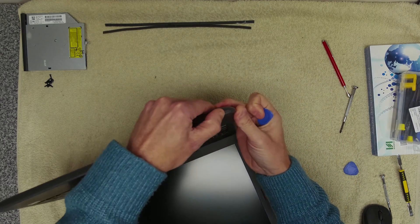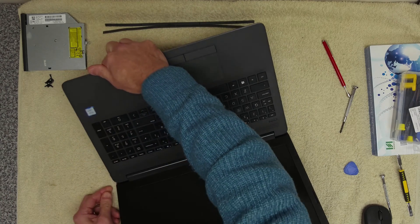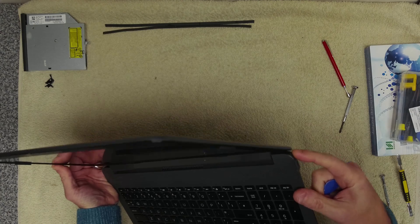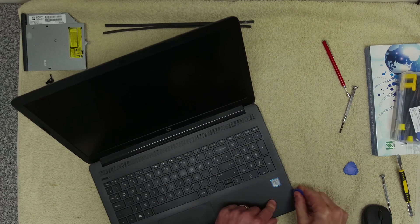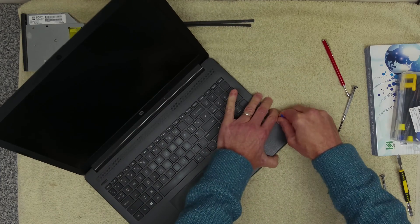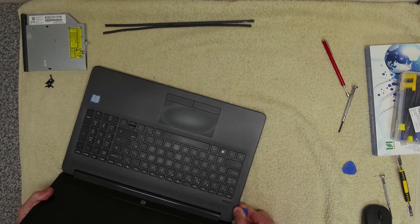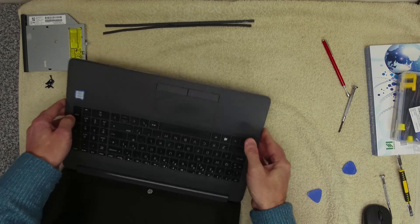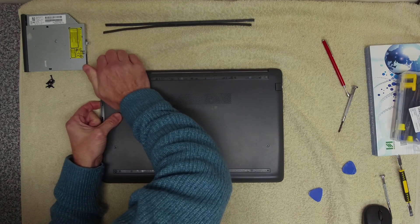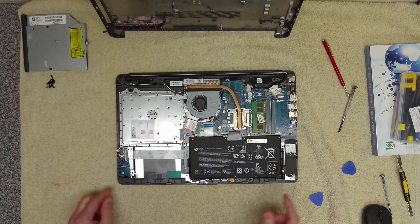Normally you can get in at the corners. I can see down the back here we've got a bit of damage — the side is broken where the Kensington lock slot is; looks like it's been dropped on the corner. That might work in our favour. We'll try to get in down the side, and once you're in you can just run the pry tool along the edge to free it. Then very carefully go around and release the cover, and that should just come off.